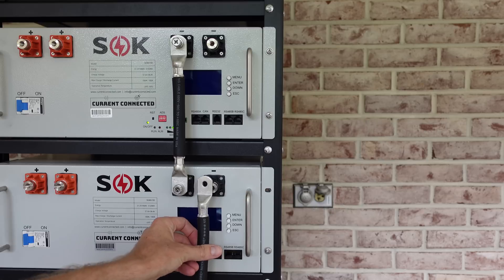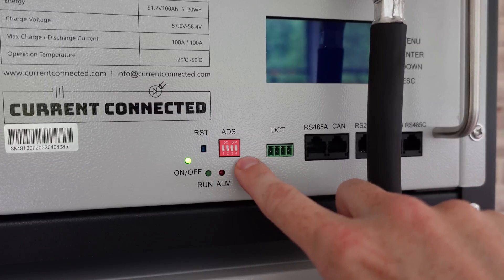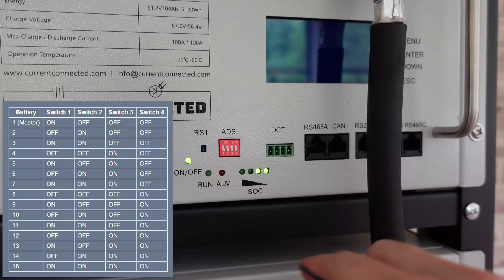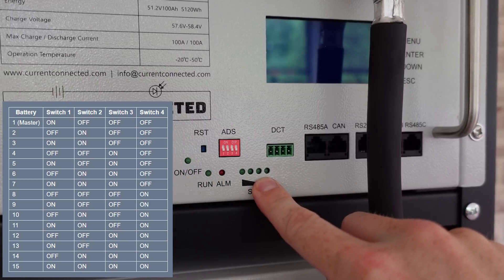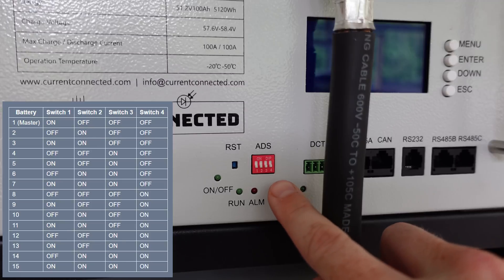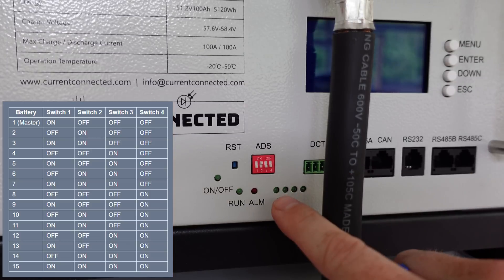Next I'm going to connect the communications cables so the batteries can talk to each other, and that's where the addressing switch — these DIP switches — come into play. Each of these batteries needs to have a unique address on the RS-485 network. The user's manual has a nice table of the positions these switches need to be in for a specific battery number. I'll press and hold the reset button to turn off the battery first. For battery number one, switch number one needs to be on — up position — and the remaining three switches off. For battery number two, switch one off, switch two on, switches three and four off. I'm going to repeat this process for the remaining two batteries.